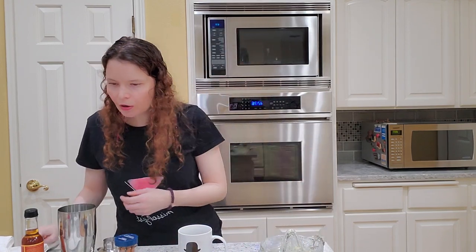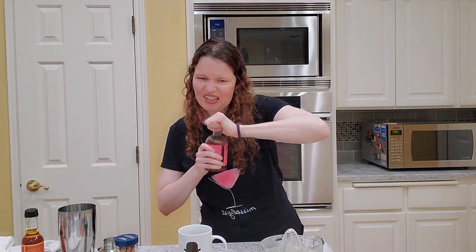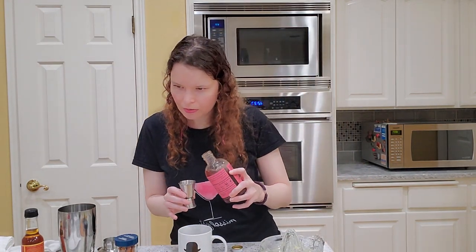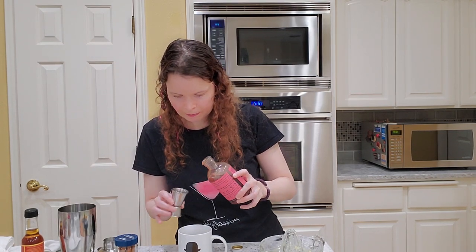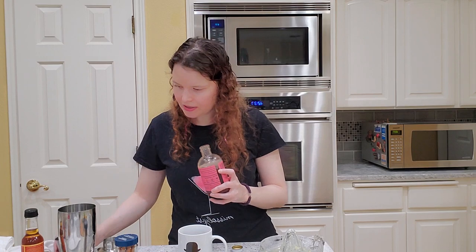Now we need three-quarter ounce of cranberry syrup. I'm using Raft, which was in our November box. It's really good — it's spiced, five-spice cranberry syrup. It's really nice for the holidays. Oh man, it's so good. So three-quarter ounce of this.